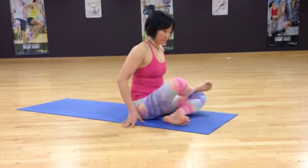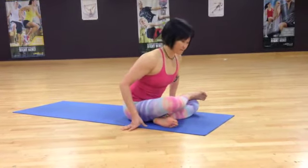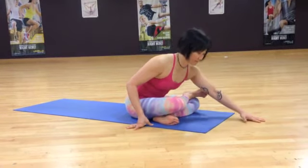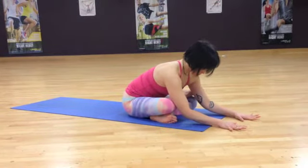From there we come to a modified half lotus. Just tuck the foot under, making sure the other ankle is just above your knee and bottom of your thigh. Then you can come forwards as far as comfortable for you.